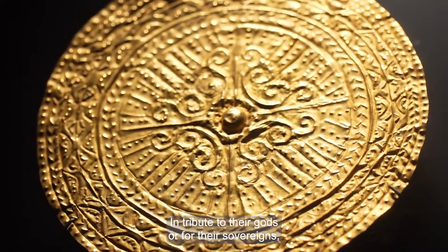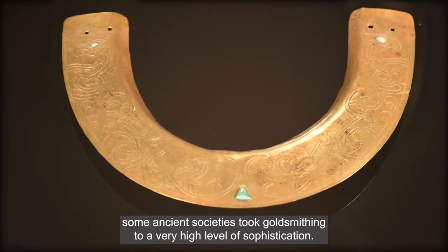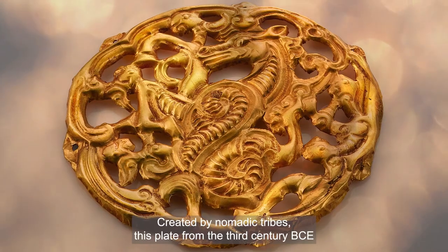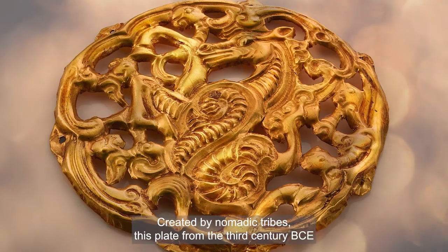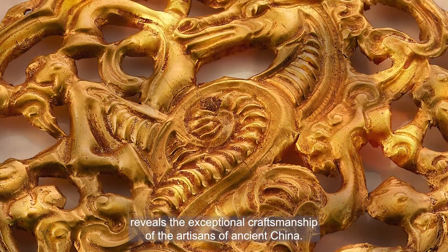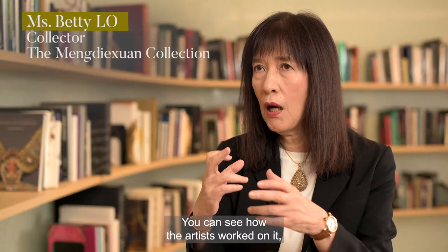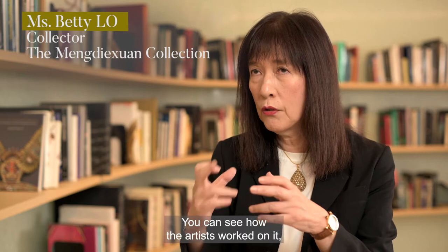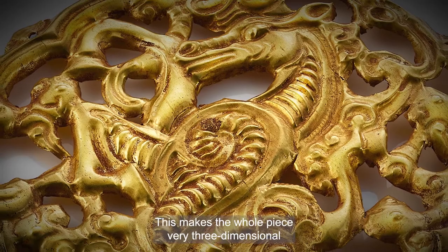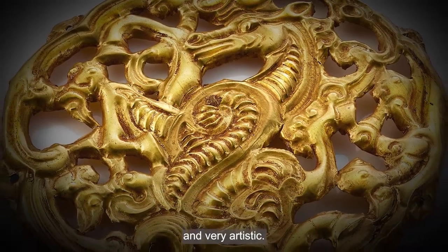In tribute to their gods or for their sovereigns, some ancient societies took goldsmithing to a very high level of sophistication. Created by nomadic tribes, this gold plate from the 3rd century BC reveals the exceptional craftsmanship of the artisans of ancient China. You can see how the artists worked on it by looking at the whole pattern, which makes the piece very three-dimensional and artistic.